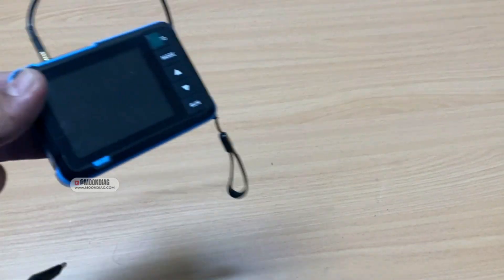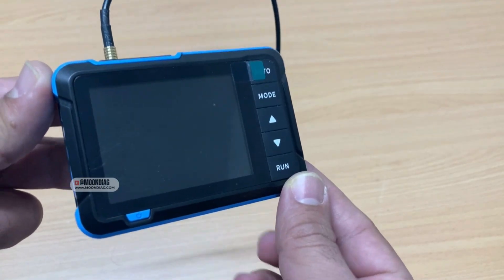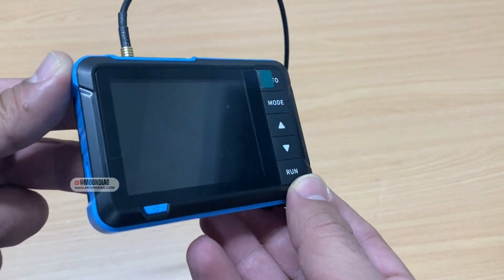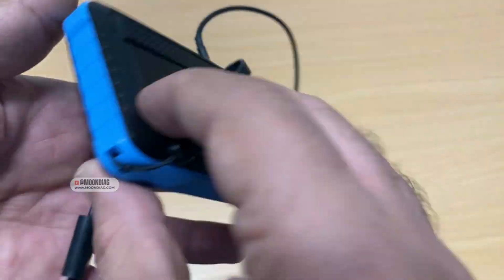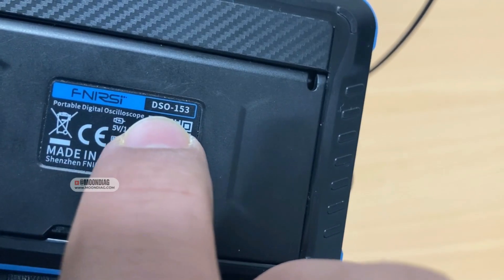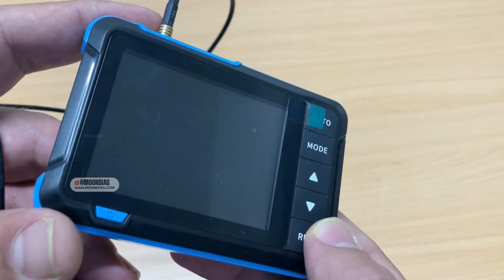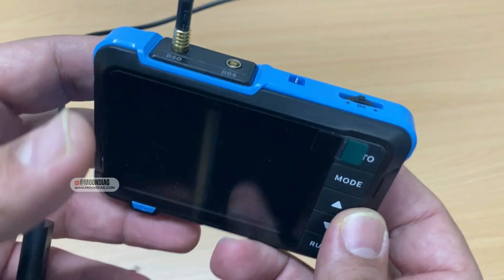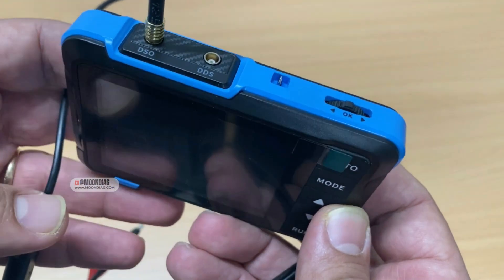Hey everyone, welcome back. In this video we're going to introduce and review a very budget oscilloscope and signal generator from FNIRC. This is the model DSO-153, which provides one channel on the oscilloscope and of course the signal generator function as well.